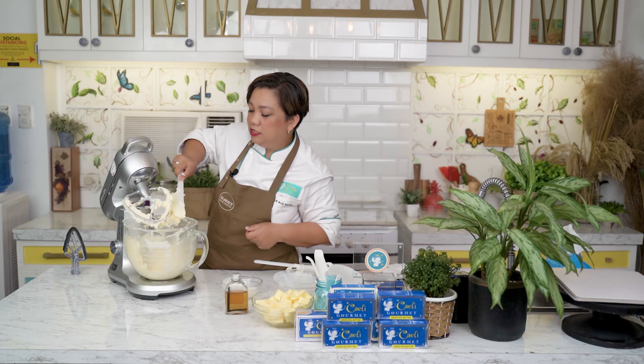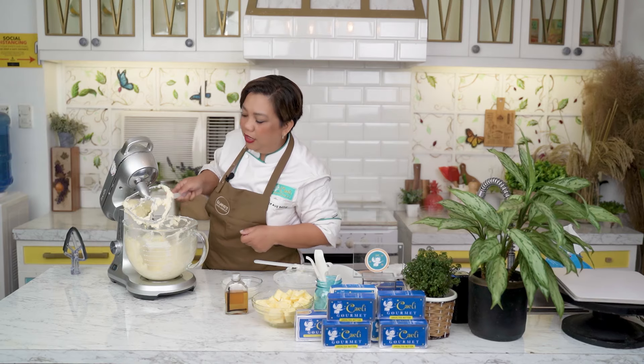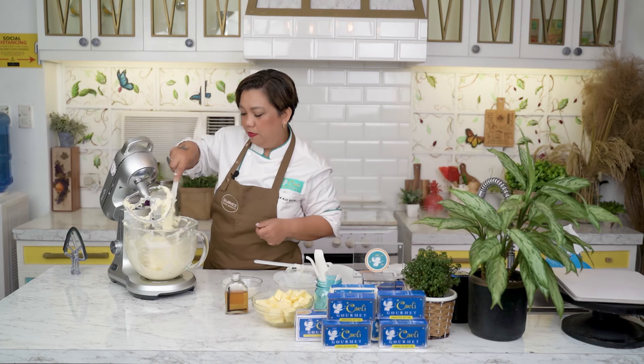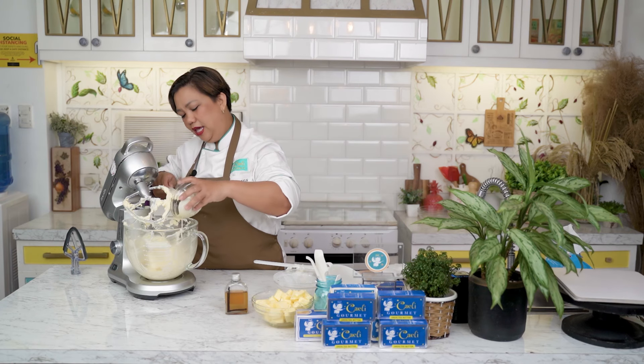This is basic buttercream. So if you want more advanced buttercream, you can do Italian meringue, Swiss meringue, and yes — my personal favorite — Korean buttercream. Now we will put the remaining heavy cream.